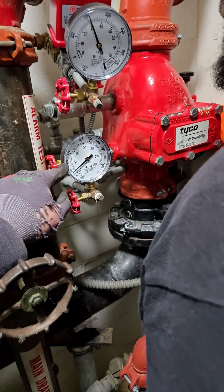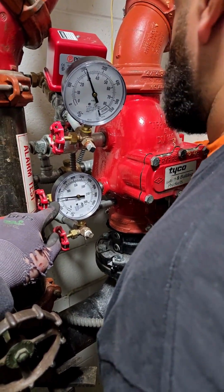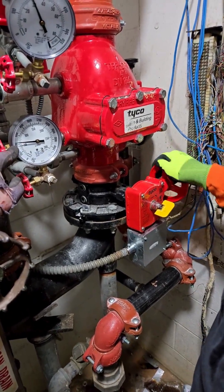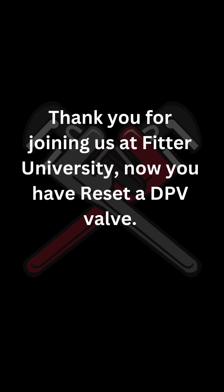That's it — just slowly close your main drain, then open it back up. Thank you for joining us at Fitter University. Now you have reset a DPV valve.